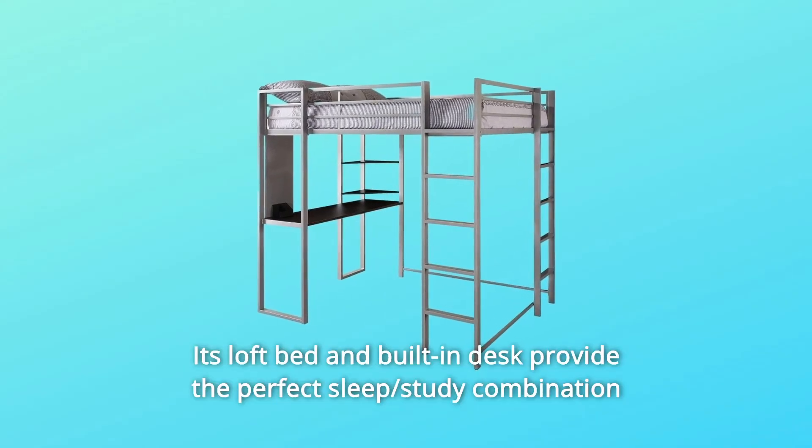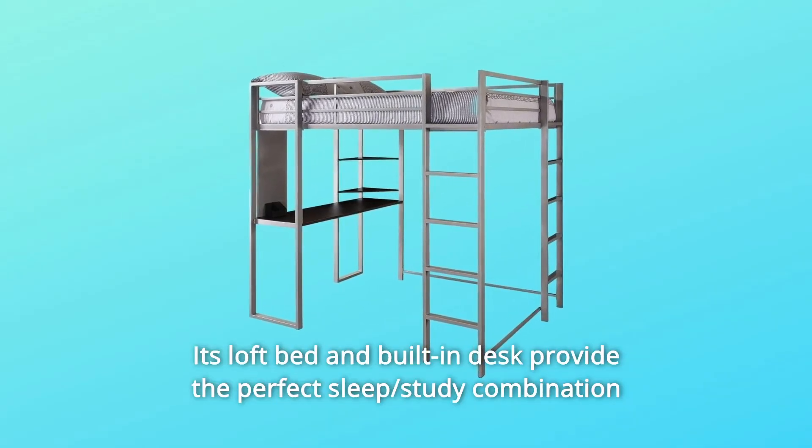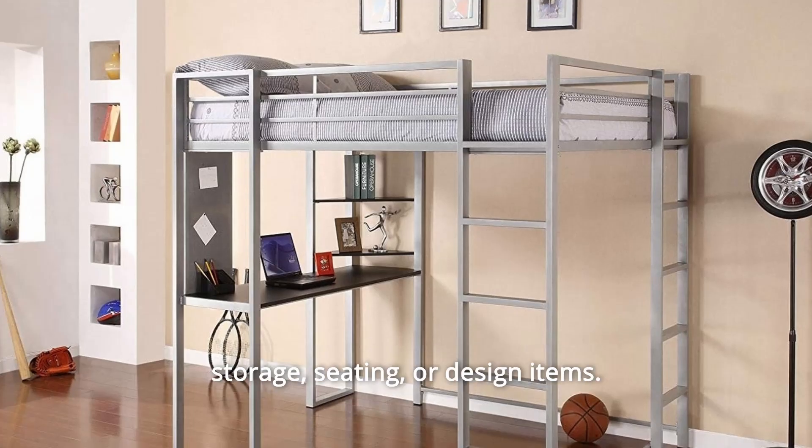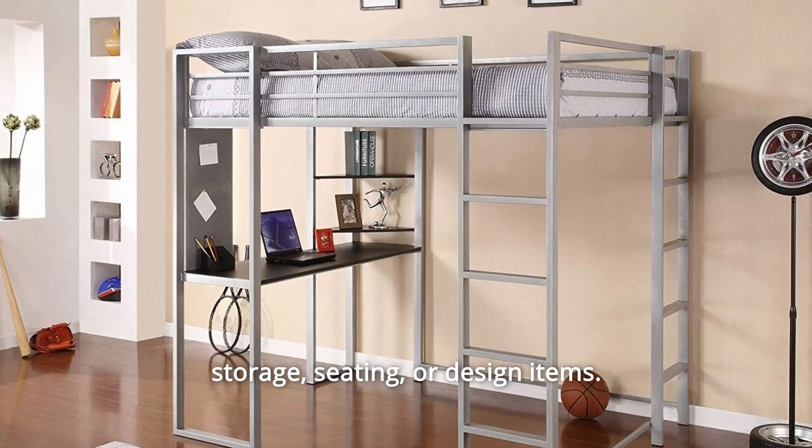Its loft bed and built-in desk provide the perfect sleep and study combination, and there is still ample room under the loft bed for additional storage, seating, or design items.